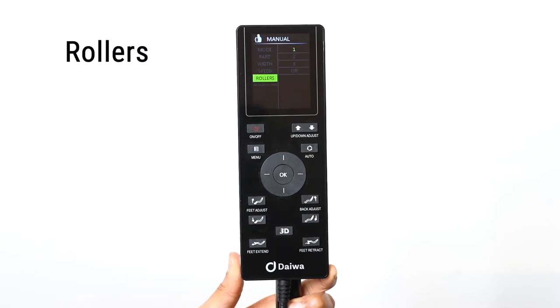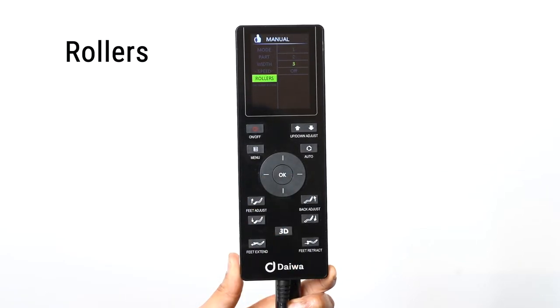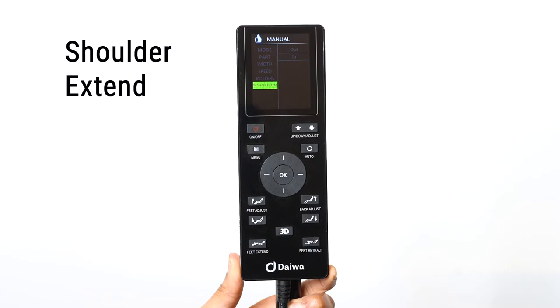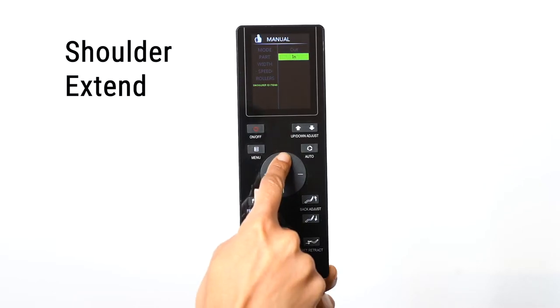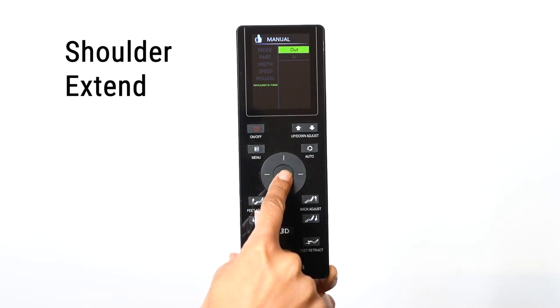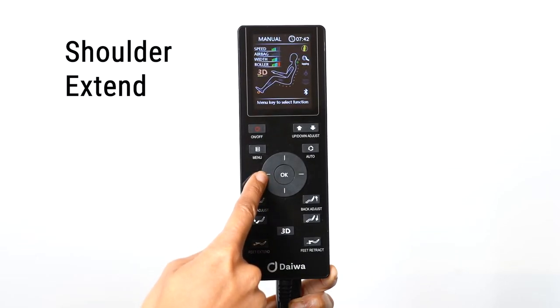Select Roller to control the intensity of the foot rollers. There are three levels of intensity to choose from. You can also turn off the foot rollers during a massage program by selecting the Off option. The Pegasus 2 Smart has Shoulder Fit technology. To expand or contract the shoulders, select Shoulder Extend. Select Out to widen or In to contract. You can also select right on the direction dial to expand or left to contract.